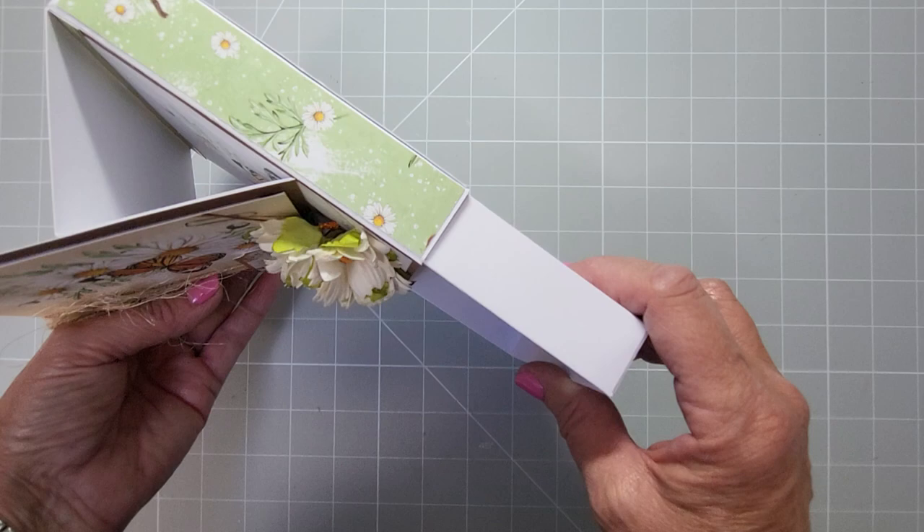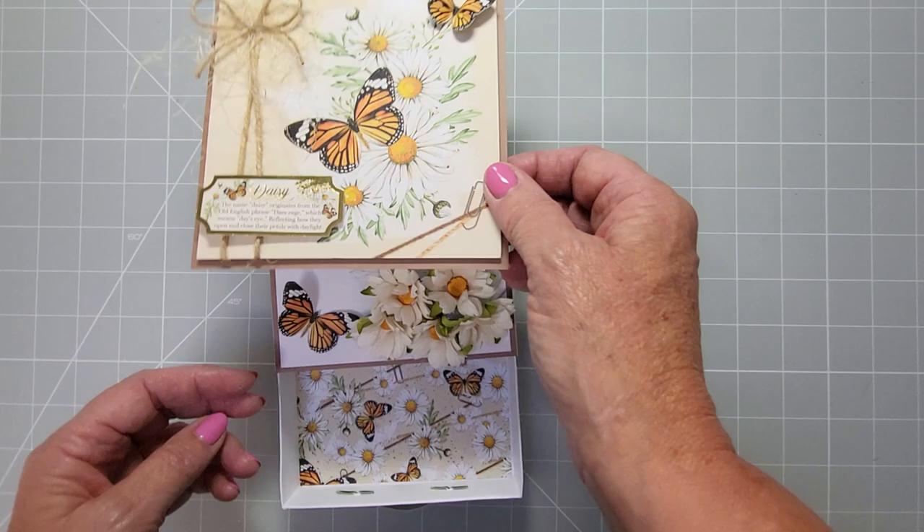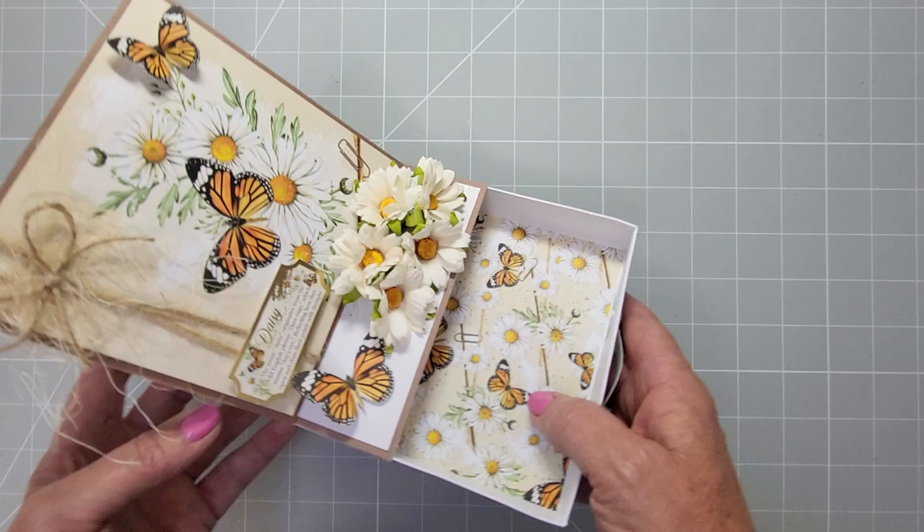You don't have to have all this bulk as a stopper. You can just use a sentiment, but you will need some kind of stopper to stop the card from falling flat — or if you don't mind it being flat that's fine too. It doesn't have to be an easel; just do a flat card on top.